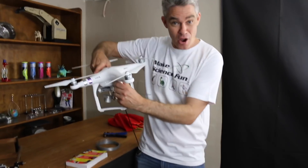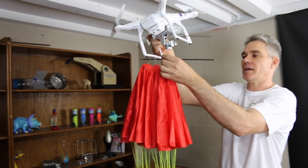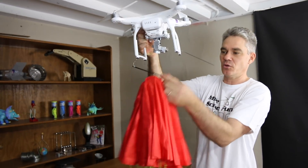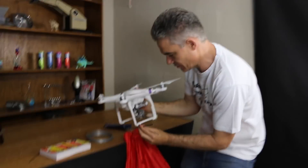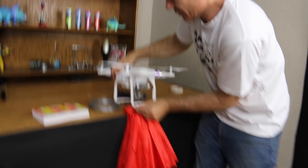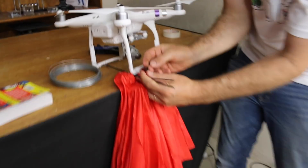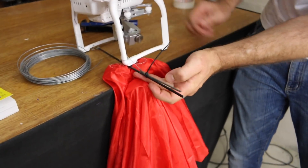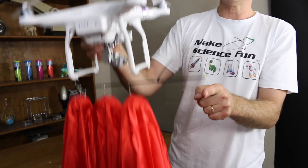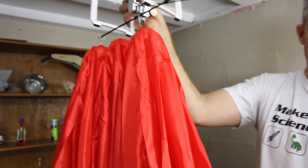We're going to try and launch it from the drone using parachutes. That slides on so that later on in the sky when that drops, they all drop. Right, we need a timing mechanism, and our timing mechanism is pretty simple — it's a sparkler. We get a plastic cable tie that will burn, that will melt. It's a fuse. We light it, up we go, the fuse burns down, the plastic melts, and then it drops.